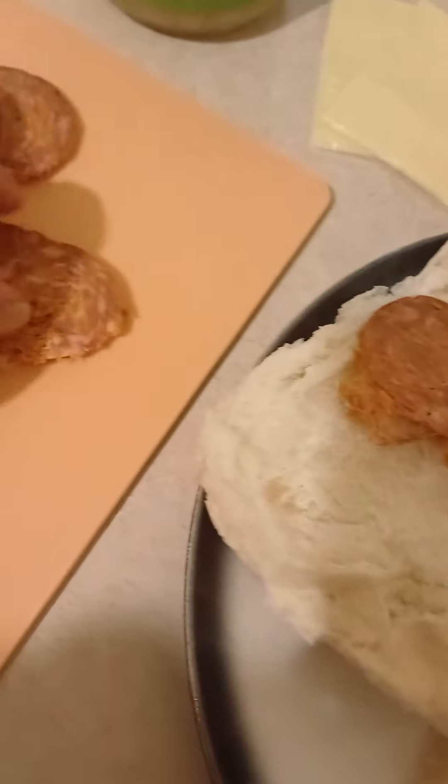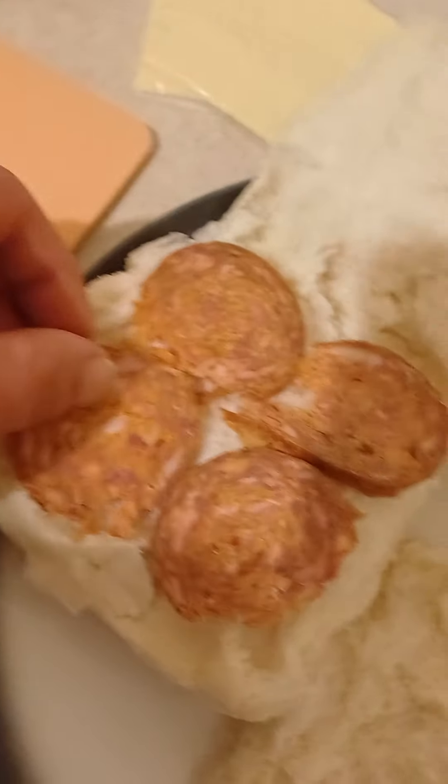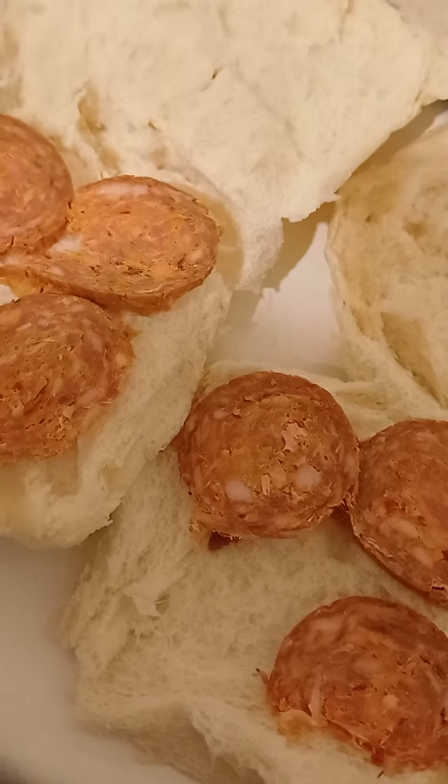Then you take one salami, put it in here. I see four salami. Beautiful. Now take another four salami — that looks amazing. Nice and easy. I'm Kiss Kitchen.